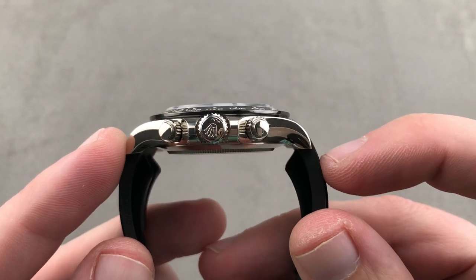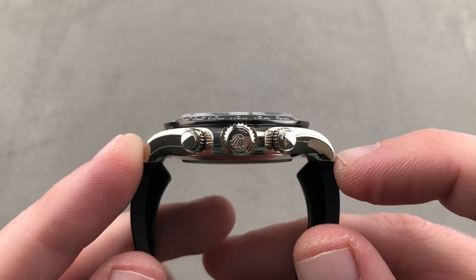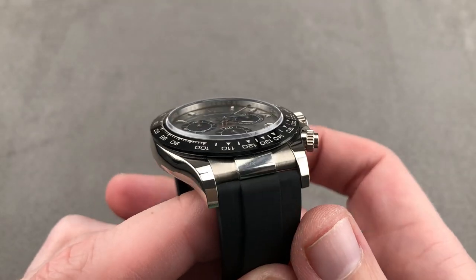The watch measures 12.2 millimeters thick. From lug to lug, 47.7 millimeters, and 20 millimeters between the lugs.